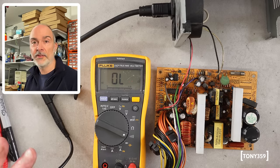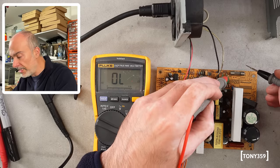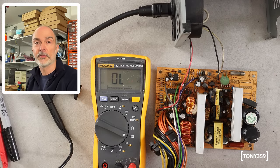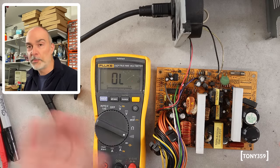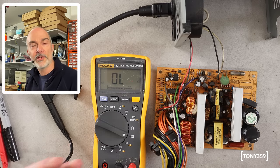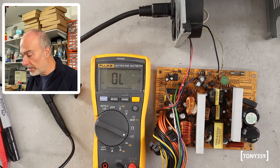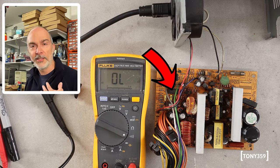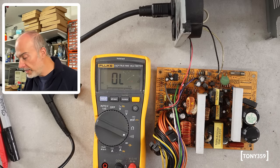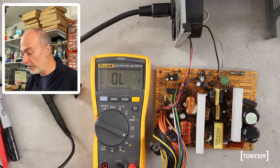We did some checks last time but let's quickly check things. I believe the fuse is intact — and it is. I don't believe the problem is with the primary of the transformer because that would probably have blown the fuse and triggered my protections. Last time I could hear some noise coming from the power supply and I could measure something like 7 volts on the controlling IC, which on this power supply — surprisingly, at least for me — is on the secondary side.